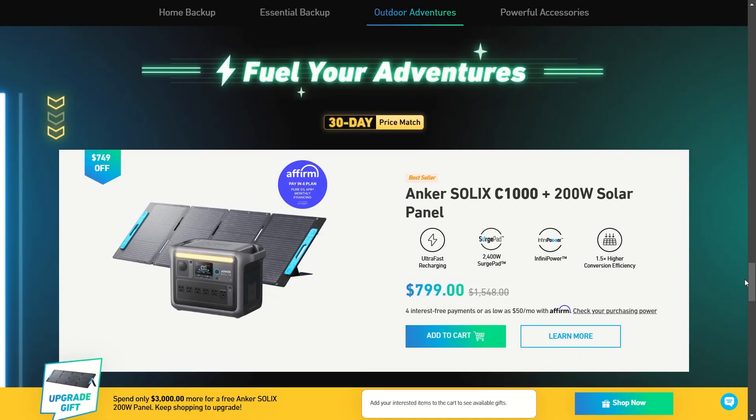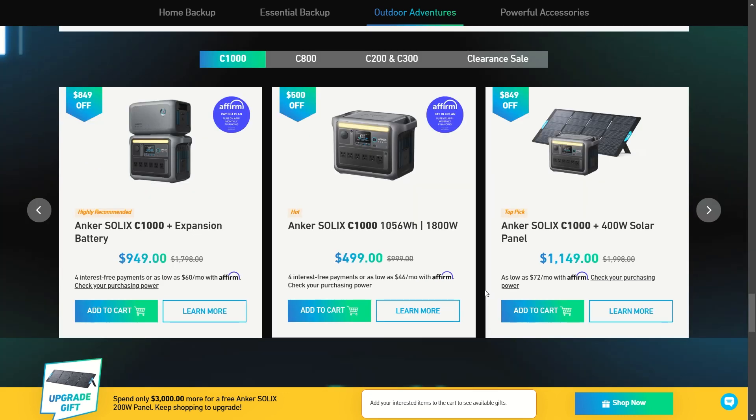If that's really too much and you're looking for something more mobile that weighs less — maybe for a van build or something like that — you can look at the Anker SOLIX C1000, because it's got some really good deals too. You can get it with the 200-watt solar panel for under $1,000, with the extra battery for under $1,000, by itself for 500 bucks, or for about $1,150 with the 400-watt solar panel.